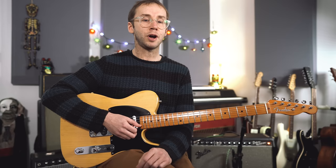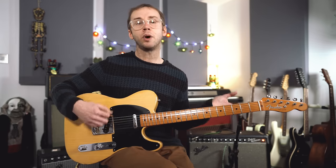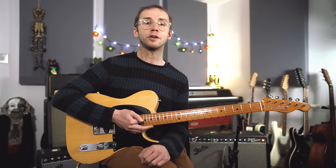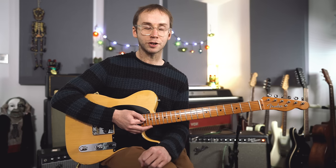Teenie Hodges is not someone I know a great deal about other than through just listening to these records, and he was an amazing guitar player. It's just such an education in tasteful, interesting, groovy rhythm guitar, just listening to some of those classic Al Green records. So today, as I said, I'm focusing on the track Stand Up. Let's get down to business.